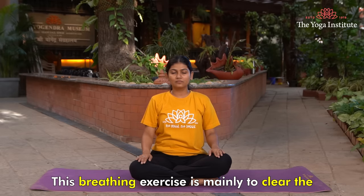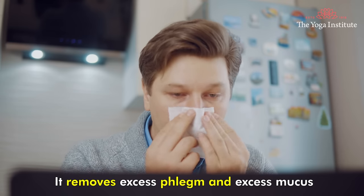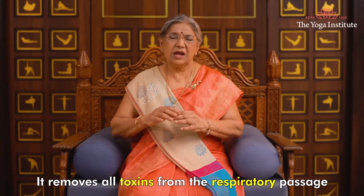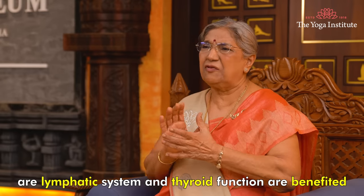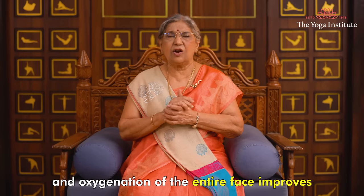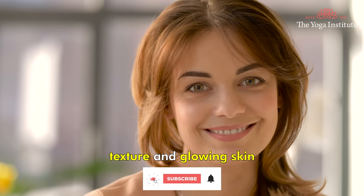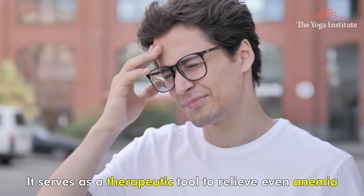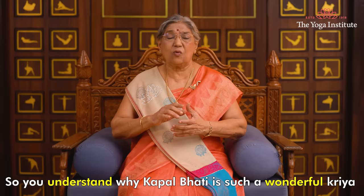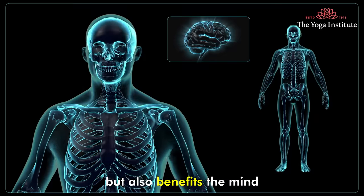Next is Kapal Bhati. This breathing exercise is mainly to clear the frontal sinuses — sinuses on the face. It removes excess phlegm and excess mucus from the sinuses and the nasal passage. It removes all the toxins from the respiratory passage. Our lymphatic system and thyroid function are benefited. When you practice Kapal Bhati, blood circulation and oxygenation of the entire face improves, which in turn improves texture and gives glowing skin. Moreover, it improves blood circulation and even heart rate. It serves as a therapeutic tool to relieve even anemia.